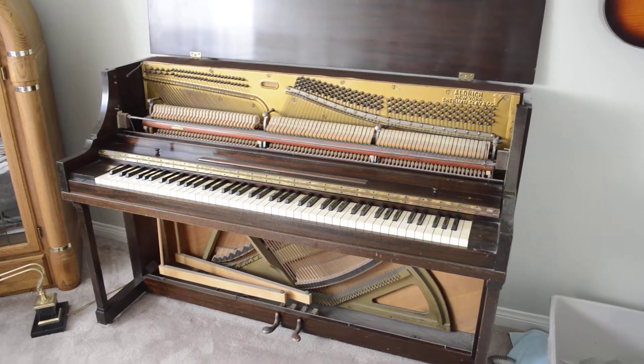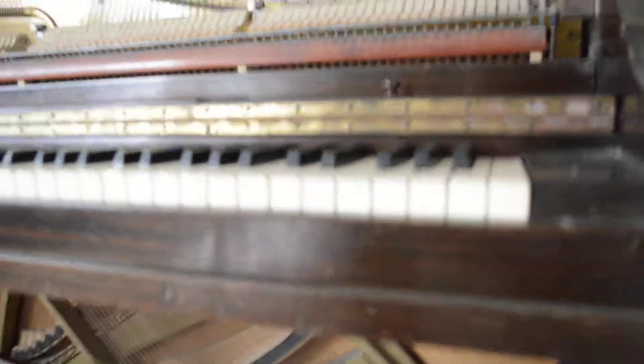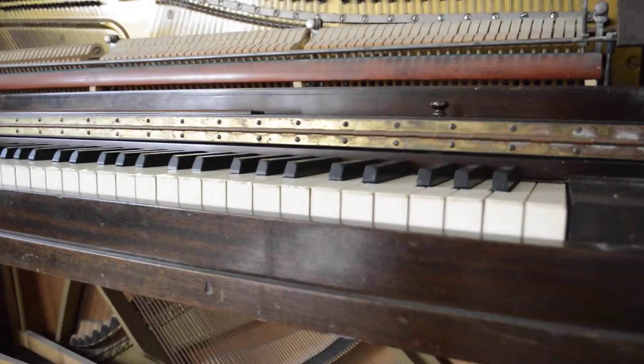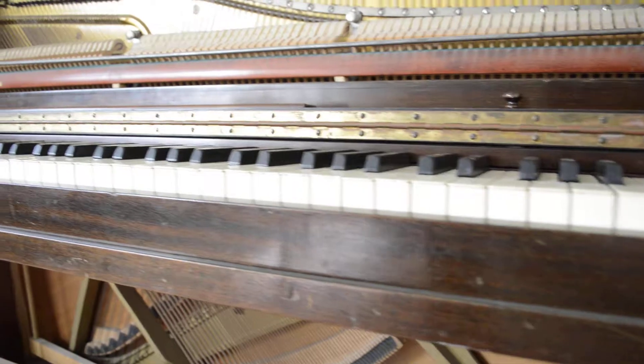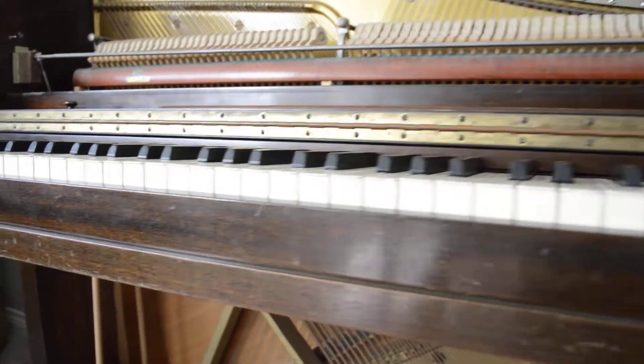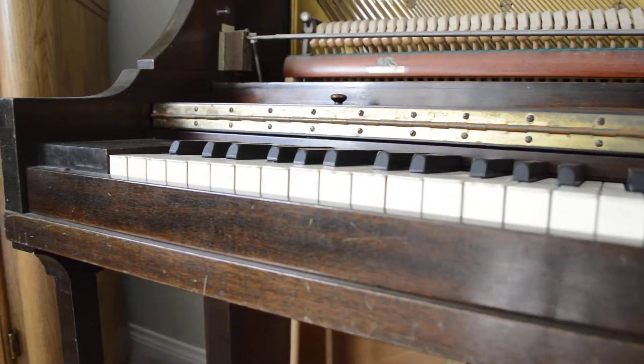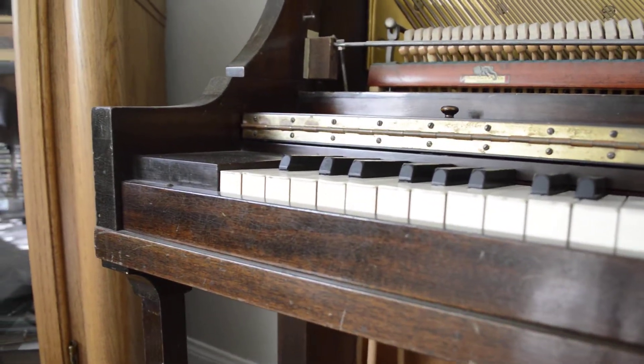Here is the inside of the instrument so you can see it. As you can see, all the keys are nicely leveled, which affects how the play feels. When the keys are leveled you get a better feel out of the piano. Perfectly leveled there.